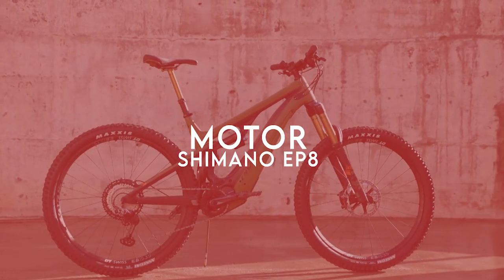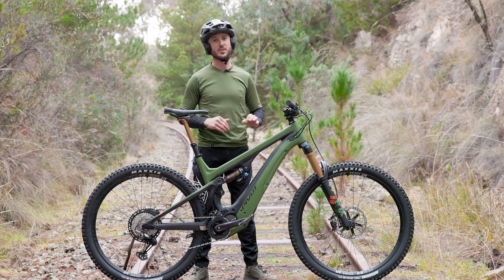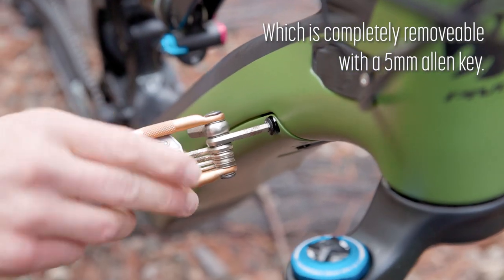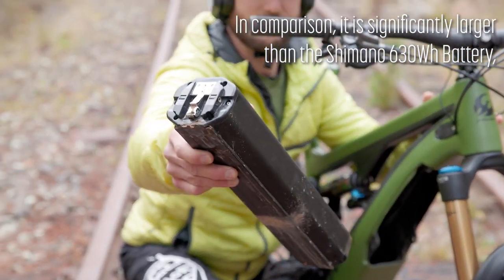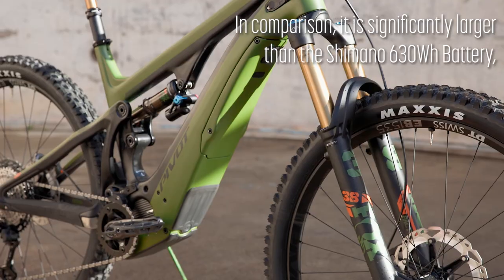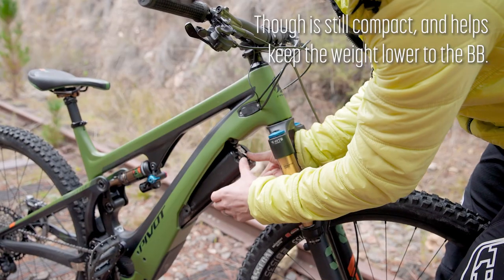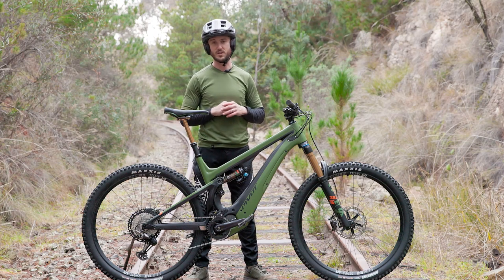Let's take a closer look at the motor and battery. Pivot have gone all out and specced the new Pivot Shuttle with a 726 watt-hour Daffron battery, which is ginormous. It is quite significantly bigger than Shimano's 630 watt-hour battery, but they've packed it into a smaller package, which is a little bit shorter as well. So it'll keep the weight a little bit further down towards the bottom bracket shell.